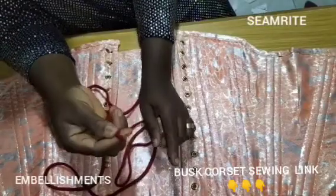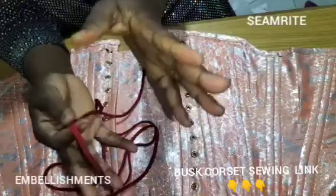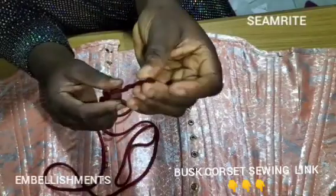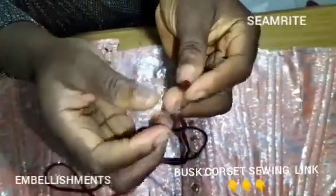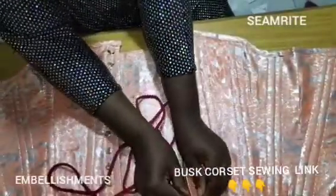You can use your lighter to burn the mouth of the rope because it usually has a lot of fraying grains. Just press it with the lighter to burn them out — just put your lighter and press it. It controls the fraying grains.